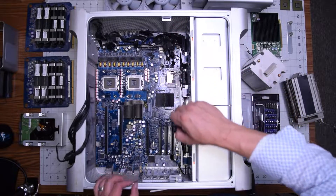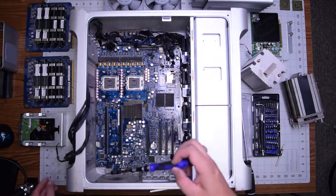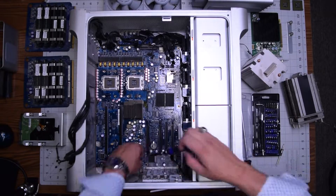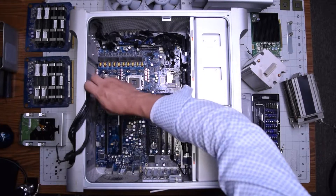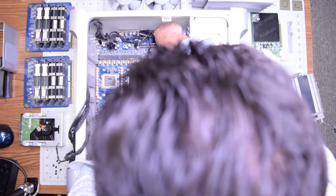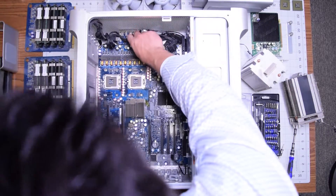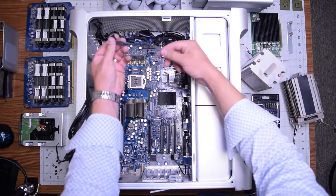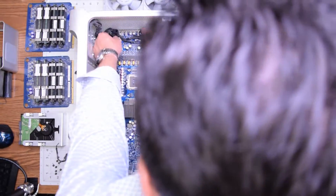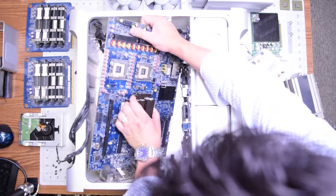These are the eight screws going all the way around the logic board — they're all Phillips head. Remove them: three on the top, one in the middle right, three on the bottom, and one in the middle left. With those eight screws removed, the logic board should be free. Start lifting it up. The SATA cable might be blocking you, so fully disconnect it and get it out of the way. Then wiggle it around, move the cables, push it slightly to the right, tilt it, and it should come right out.